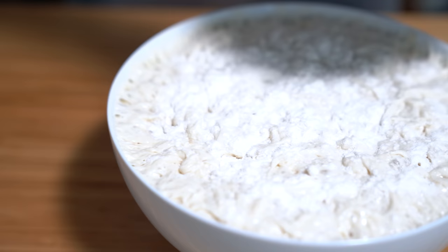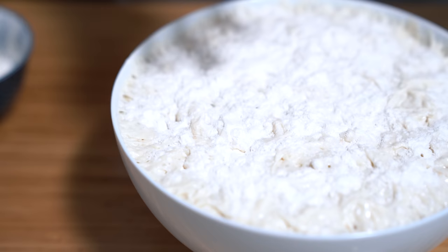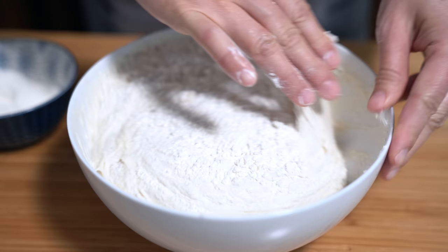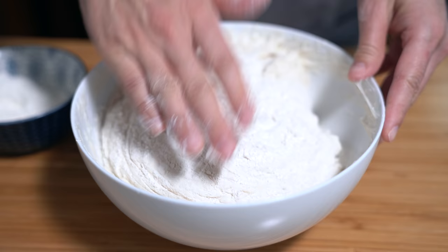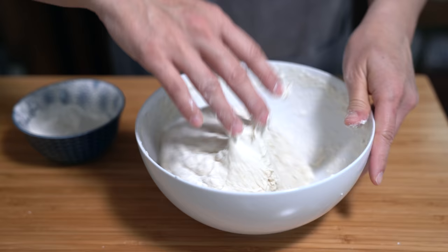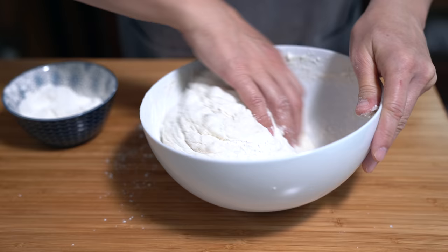I'm going to sprinkle some flour on top and try to shape this into a ball. It's super sticky, so I'm not sure how I'm going to do it. Last time I ended up just dumping the dough into the pot, which turned out okay. I'm getting it off the edge of the bowl — the flour helps prevent it from sticking. It's starting to form a ball, just need a little bit more flour. I think this is working!